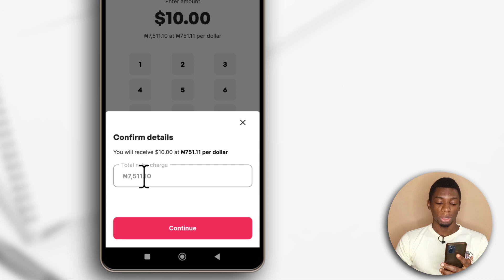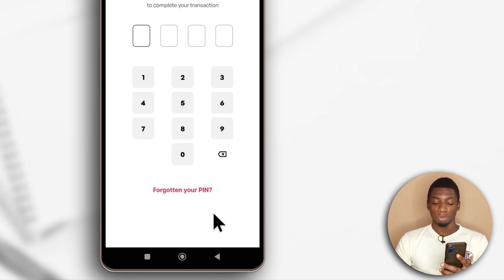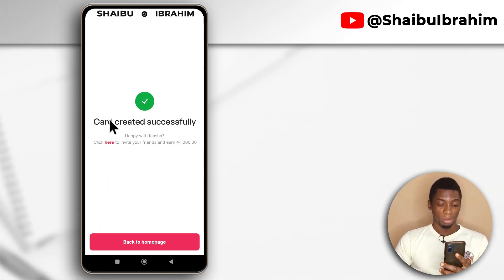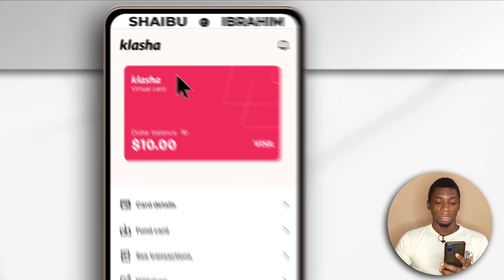This is what I'll get and this is what I'll be charged — $7,511. So I'll tap continue, and then I'm going to input my pin. As you can see, it says you created a virtual dollar card — card created successfully. I'm just going to tap here to go back to the home page, and this is the card.